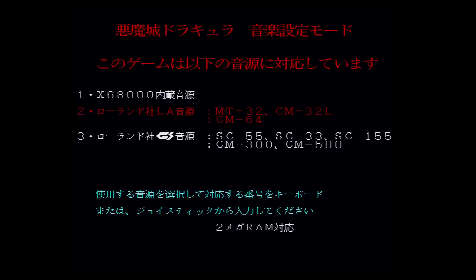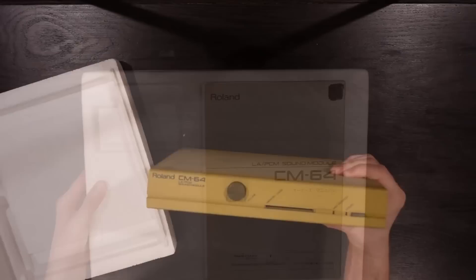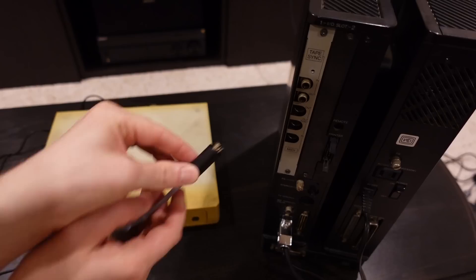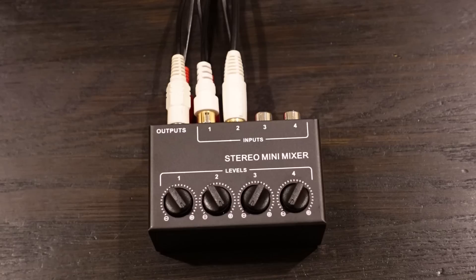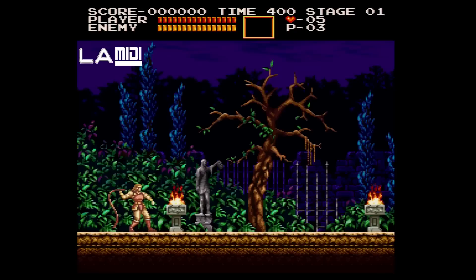Now let's go back and take a look at those two MIDI sound options. The first uses a technology called Roland LA. I was able to acquire a Roland CM64 sound module which supports this. It requires a standard MIDI cable along with an adapter to convert the larger MIDI DIN plug to the smaller one on my MIDI card slotted into the back of the X68000. It may be surprising that there is no simple built-in way to mix the sound effects from the X68000 with the music from the MIDI module — you can't just route the MIDI music back into the X68000. Instead, users usually resort to external audio mixers.